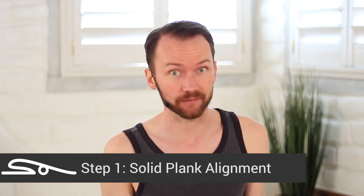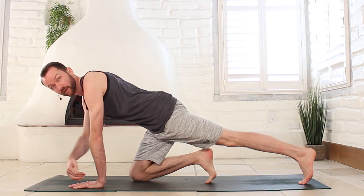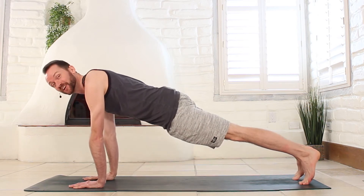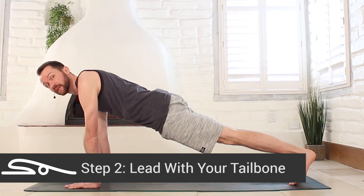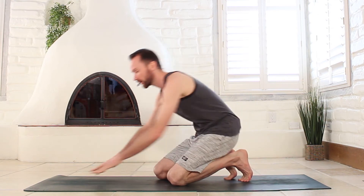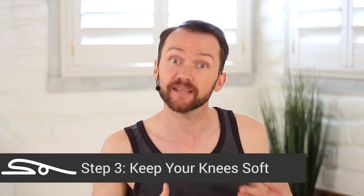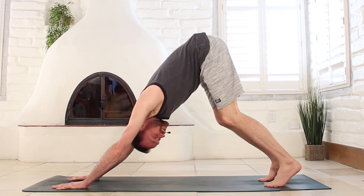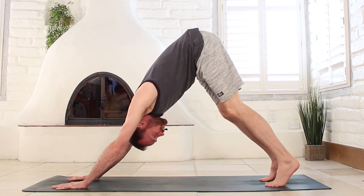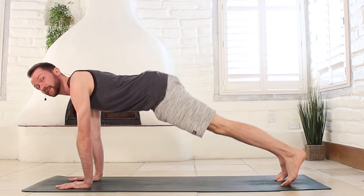Step number one: solid plank alignment. This may mean coming slightly more forward than you're used to — shoulders slightly beyond those wrists, high on those toes, and your core is gently engaged. Step two: lead with your tailbone as you come into downward facing dog. That lifting and raising is one of the most important parts of down dog. If you think about pushing too much, you may have some unnatural rounding in your spine. Step three: keep your knees soft — as in not locked — which will really help you to lift that tailbone and gives you something to strive for in your down dog.